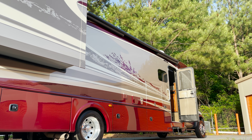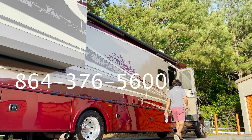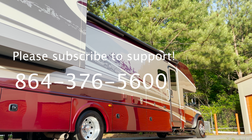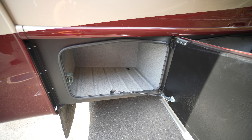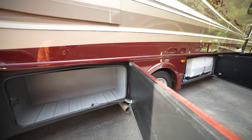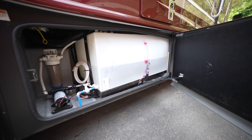Up next, we're going to get into the compartments. The rear passenger compartment is a storage compartment, as is the next compartment towards the front. Both of these doors shut with a satisfying clink and they have gas shocks, so they'll stay open for you.